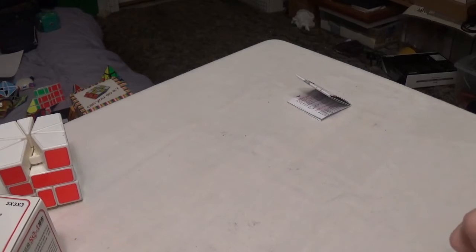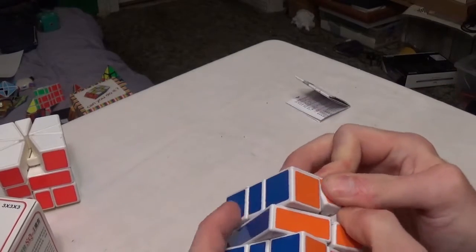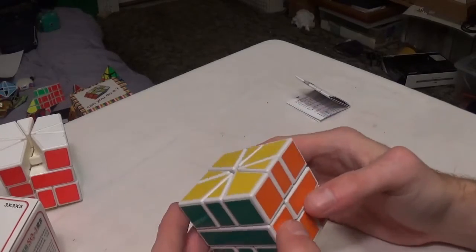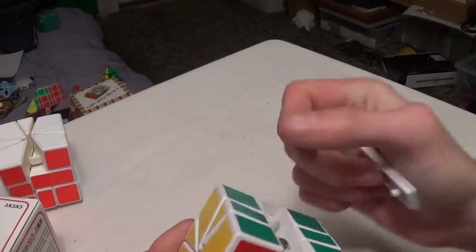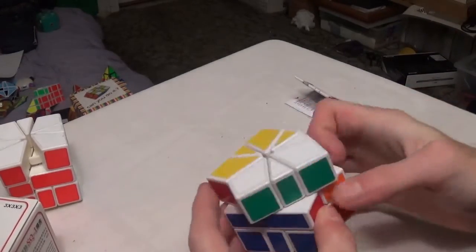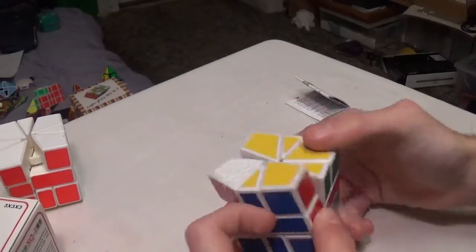I also tightened the screw that holds the two halves of the puzzle together down to a certain extent. Getting the last edge in is tricky. Alright, I got it all assembled again. Basically, with the central screw, I tightened it to a point where it's really tight but not super tight, and that improved it and made it pop a lot less than what it originally was.